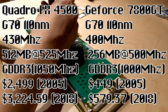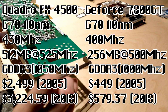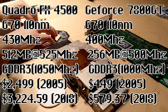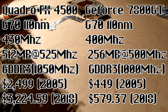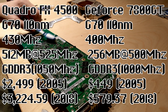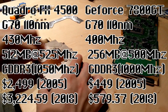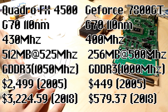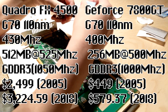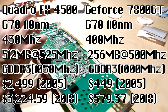The card being replaced and the new one both have a G70 core, but the Quadro runs at 430 MHz instead of 400, and it has double the VRAM at 512 MB, running at 535 MHz instead of the 7800's 500. Being double-data-rate memory, it effectively runs at 1050 MHz. It was a workstation card, meant for professionals only, just like today's Quadros.